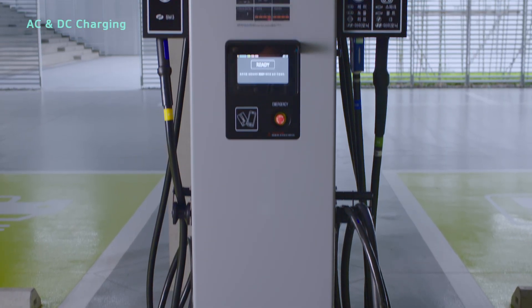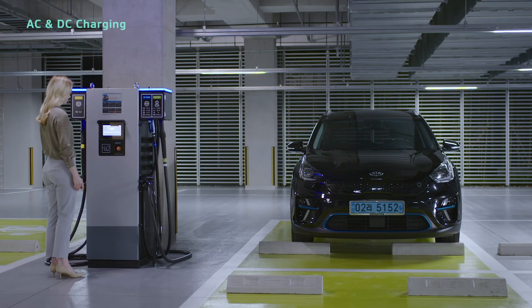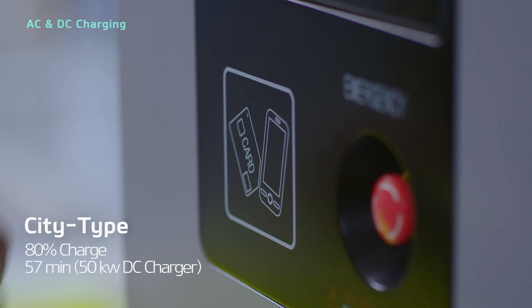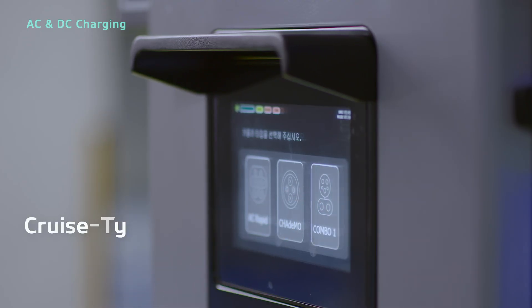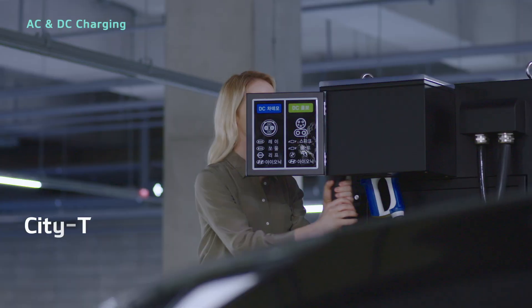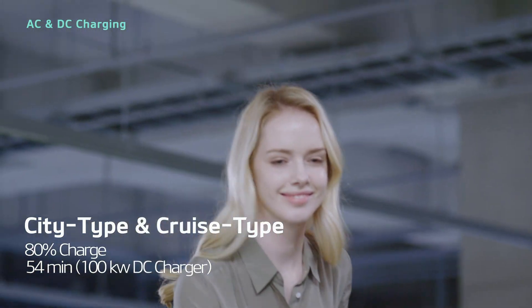You can use DC charging at a public charging station without any additional equipment. Charging the battery to 80% with a 50 kW DC charger takes 57 minutes for city type or 75 minutes for cruise type. While charging to 80% with a 100 kW DC charger takes around 54 minutes for either type.